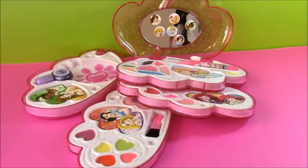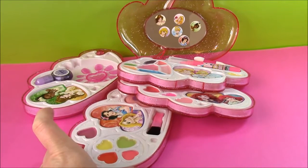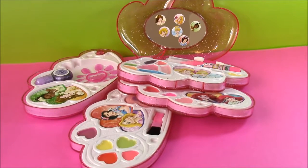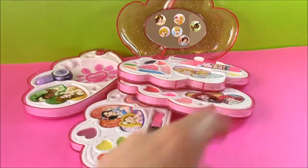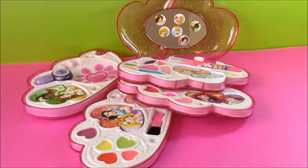That's the end of our Disney Princess Beauty Center video. I hope you enjoyed all the cute little Disney Princess makeups. I love how this just closed right up into one case — it was so cool. We're going to have so many more Disney Princess, Shopkins, My Little Pony — you name it. We're Bubble Pop Kids and you can click the big red subscribe button here and subscribe to our channel. Have a great day, bye!